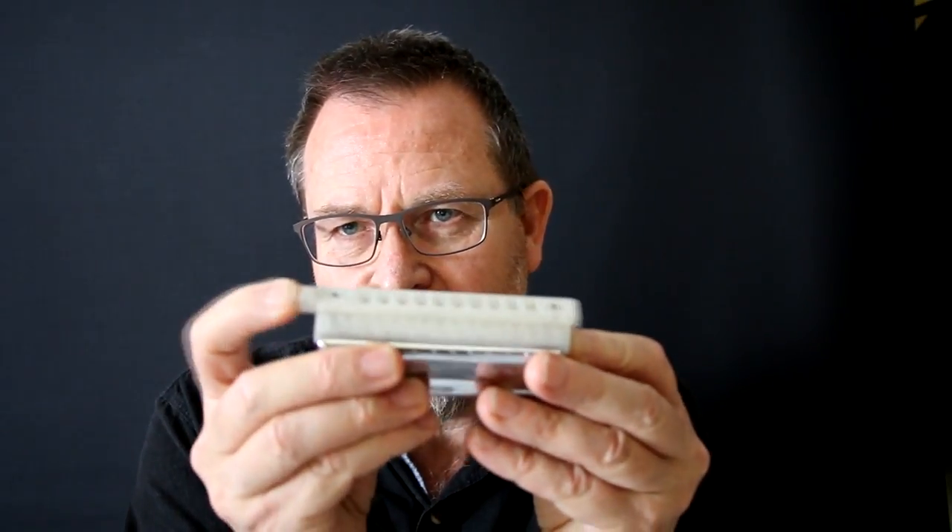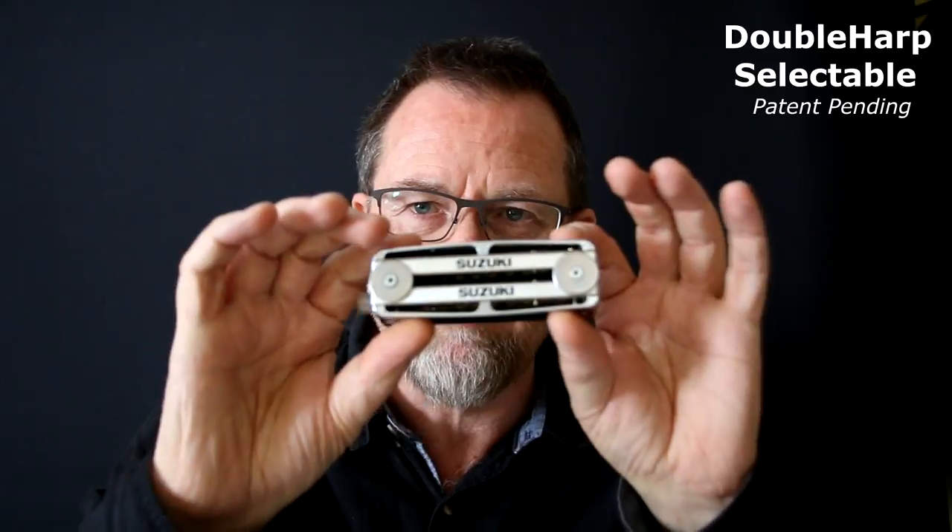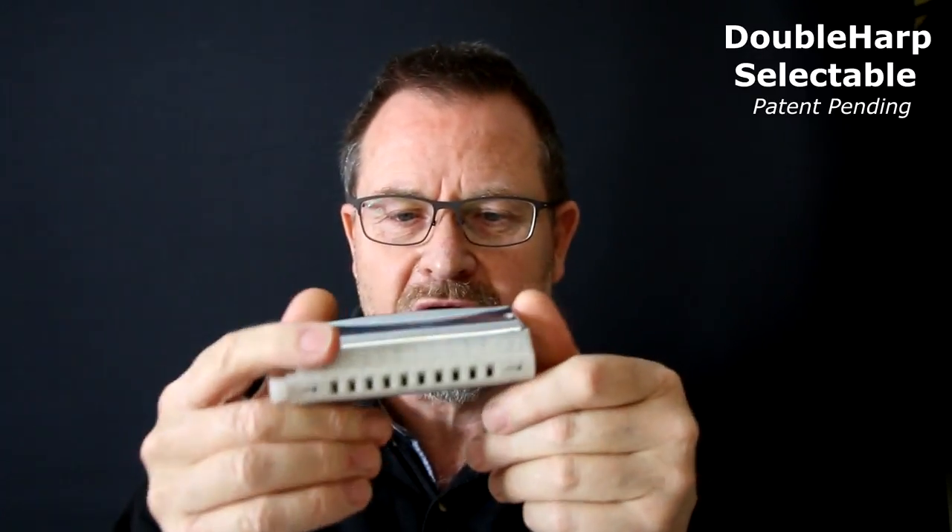Having this air-shifting movable slider gives you other possibilities. Instead of having two harmonicas a semitone apart, you can actually have two harps of quite different keys. In this case, this is a Suzuki version — I've got a couple of Suzuki ProMaster units in there, and they're in the keys of G and D, which are the common keys for Irish music. If you wanted to play an Irish set, you could play using your G harmonica and then just push your thumb and go to the D harmonica. So you're playing two diatonic harmonicas selectively rather than chromatically.